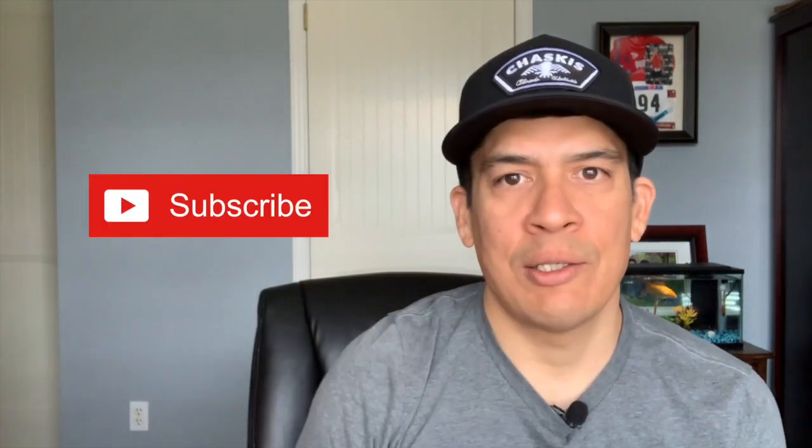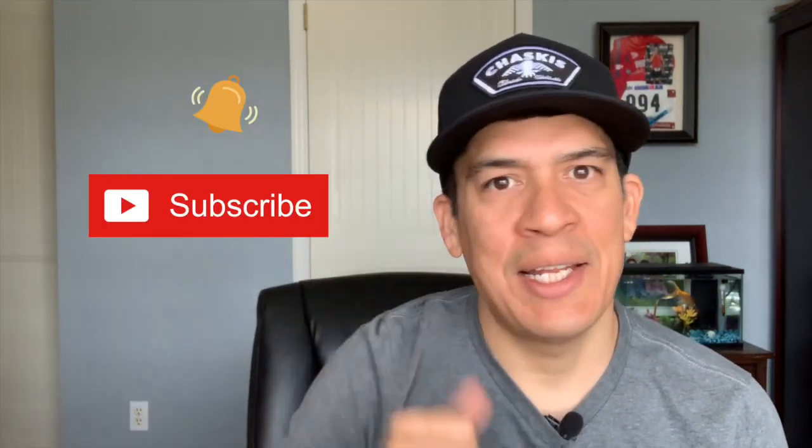Before we talk about this week's video — if you're new to the channel, be sure to click on that red subscribe button and also hit that bell to be notified the next time I release new videos. And if you're not following Chaskis on Instagram, what are you waiting for? Just go there, look for AdChaskis. Send me a DM and let me know what you think about these videos. I would love to hear from you.